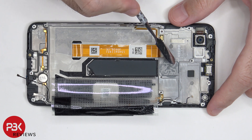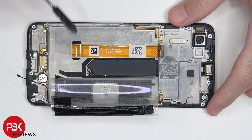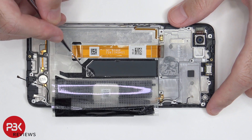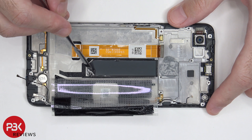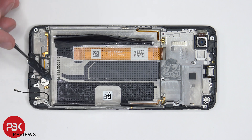Once the flex cable connecting the main board to the subboard is removed, we can see this black graphene film. When we peel that off, underneath we can see layers of graphite, which basically does the same thing as copper tape or copper heat pipes — transferring heat. The vibrator motor is located right over here and it's held on with adhesive.